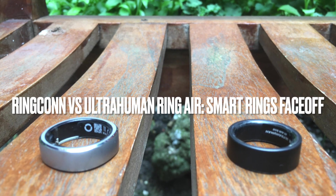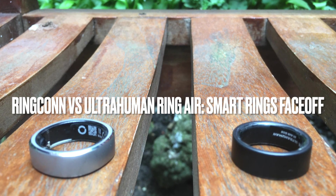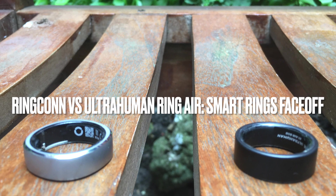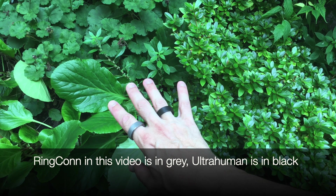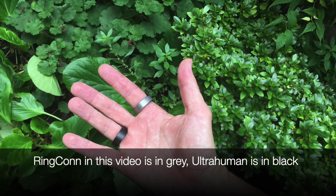In recent years, smart rings have been carving out a niche for themselves. Today, I'm focusing on two new contenders that have caught the industry's attention: RingCon and UltraHuman Ring Air. Both offer subscription-free devices that track much the same stats as the Oura Ring, but how do they stack up against each other? Let's find out.